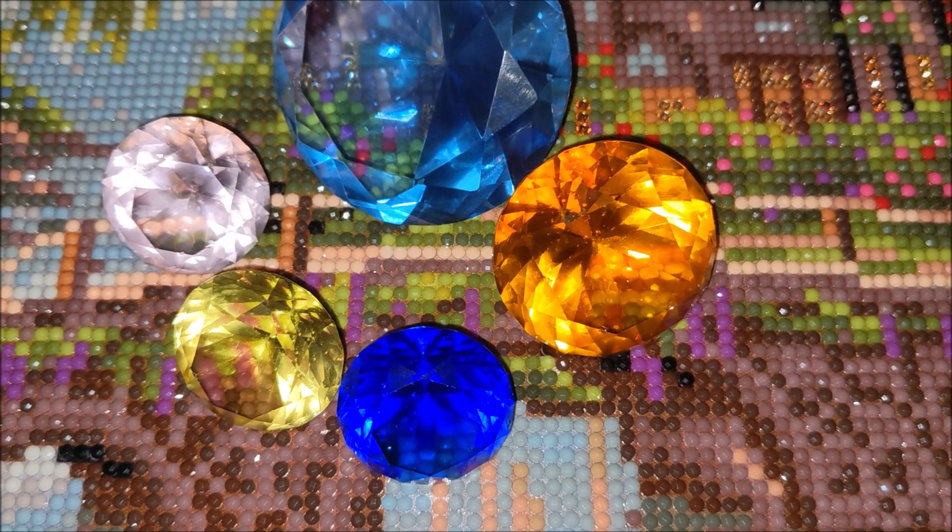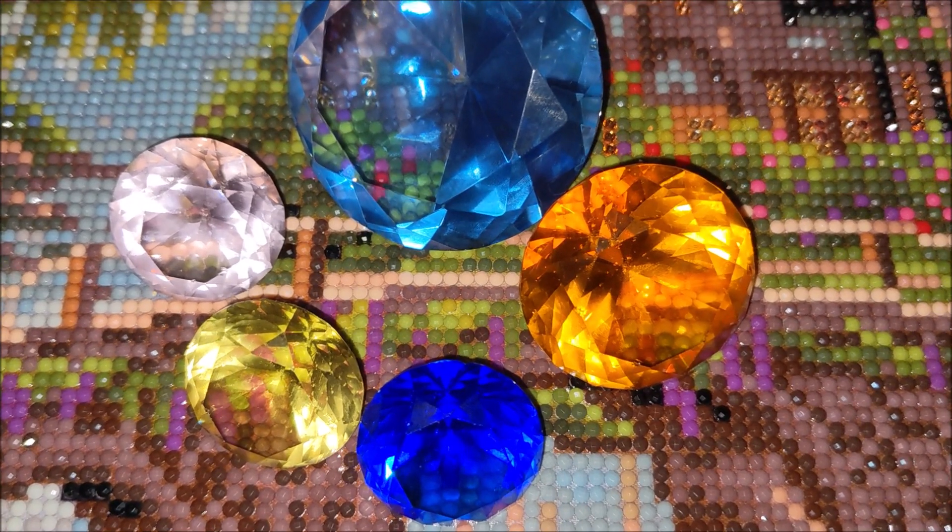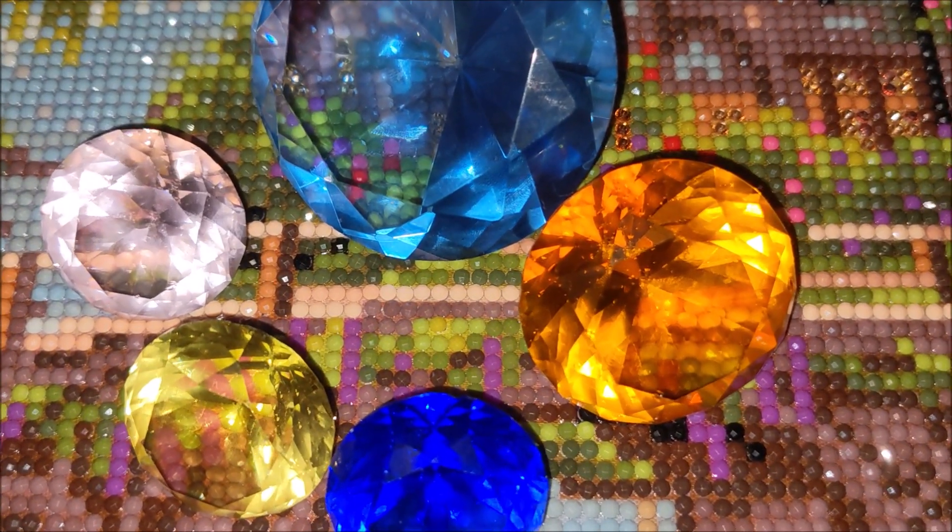Hello, my name is Natalie. Welcome to my channel Diamond Painting by Nat, and in this video I would like to show you my completed diamond painting kit from Diamond Dots Cobblestone Bridge.